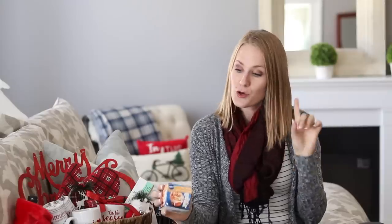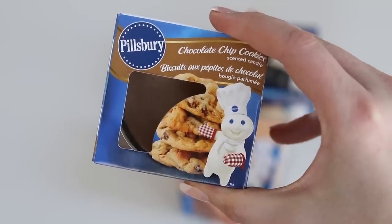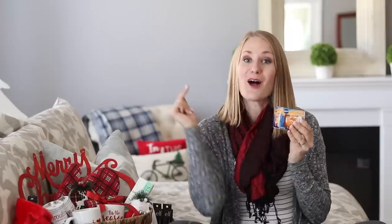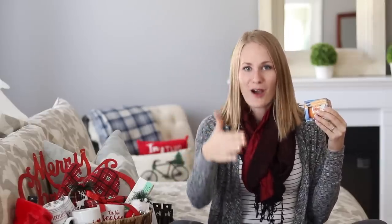Let's talk about Dollar Tree candles. Normally I do not buy them, but they had Pillsbury candles in pumpkin, chocolate chip cookie, and blueberry pie — and these smell so good. Teacher gifts: give them a candle and then stick a gift card on top. A lot of you ask what you should get your teachers — relaxing things and gift cards. That is a great gift they're going to love.